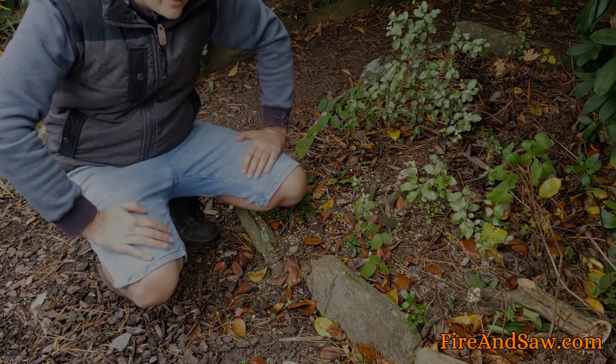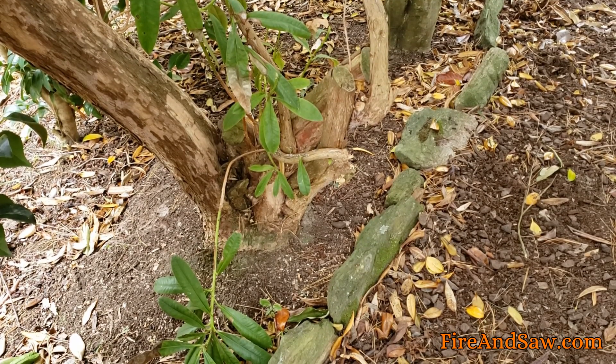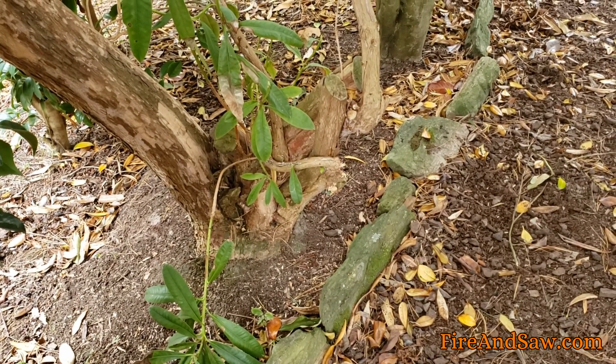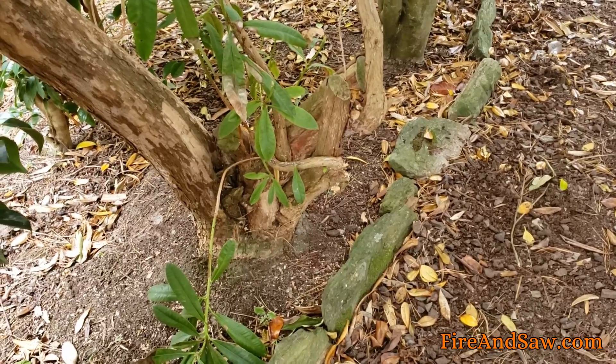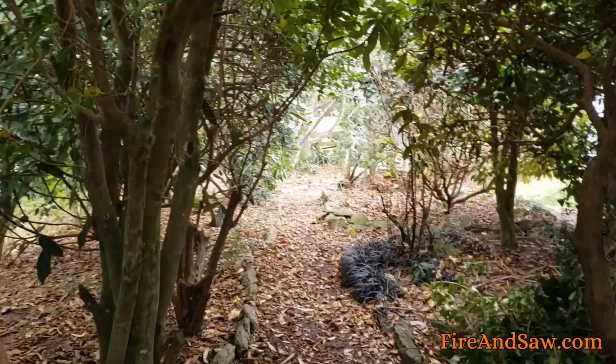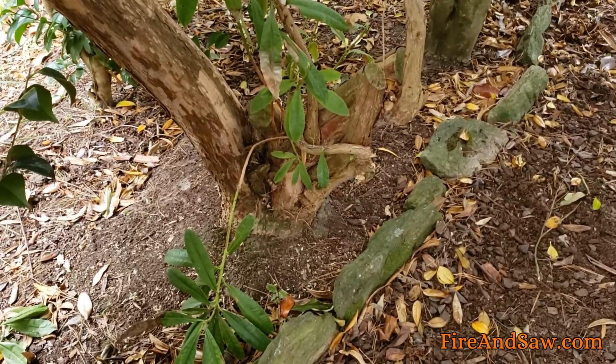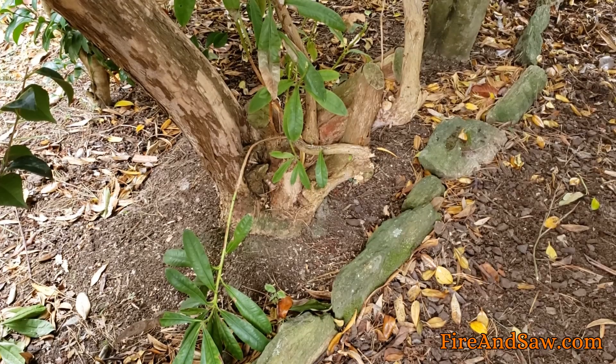Here is another larger branch on this rhododendron. I don't want to take out the whole tree, just prune this branch that is sort of regrowing after I'd cut it some years ago — it's branching out across the path. So we'll see how it does on the slightly thicker branch.